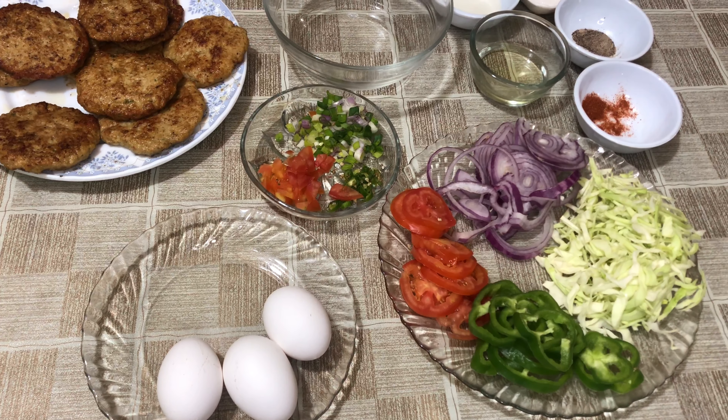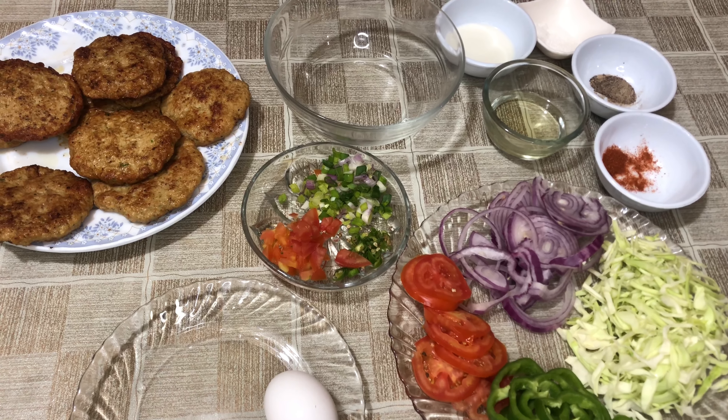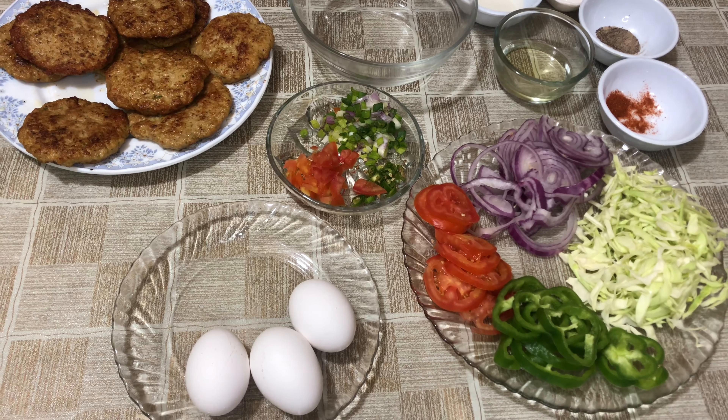Hello, I'm Rahman Raheem. Assalamualaikum. I'm going to make a cheese sandwich with chicken patty. This is a unique recipe and a simple recipe. I hope you will enjoy it. Let's start.